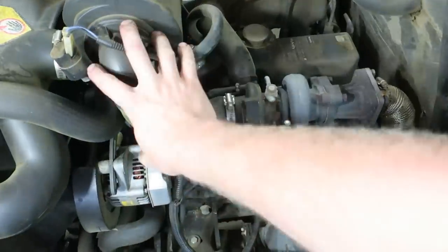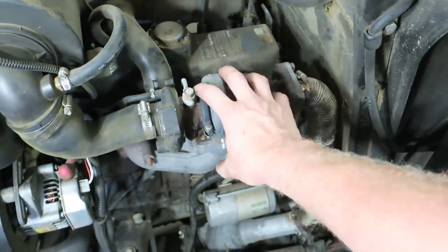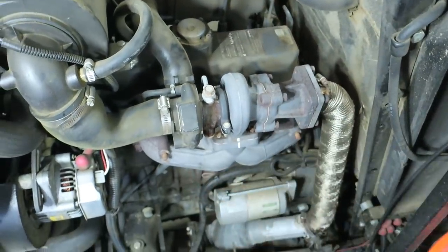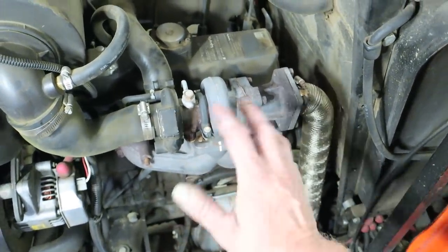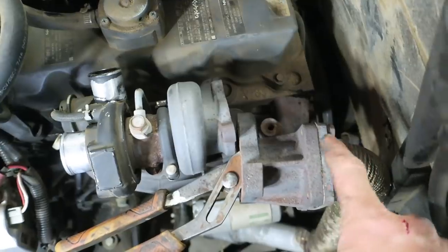We're going to take this exhaust manifold off, check it for trueness, and replace all the gaskets. I'll start by removing the air side, then remove the exhaust. We'll take the turbo off, take the exhaust manifold off, check it for trueness, and basically put it right back on again.